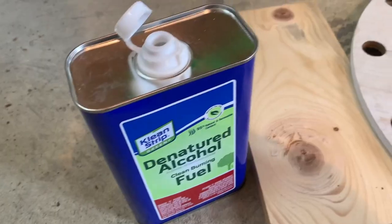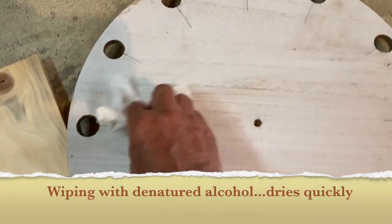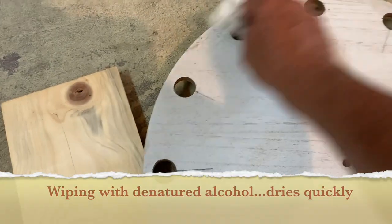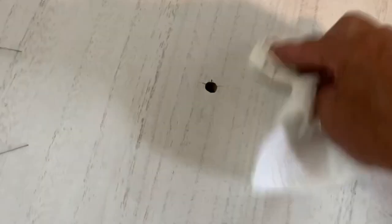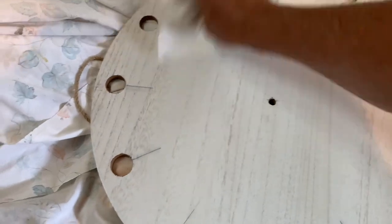Going to wipe this down with denatured alcohol, real lightly — make sure it's dry. Don't want to soak it because you could get a chemical reaction. Go over it with a dry paper towel or a cotton cloth that won't leave little burrs of cotton lint.